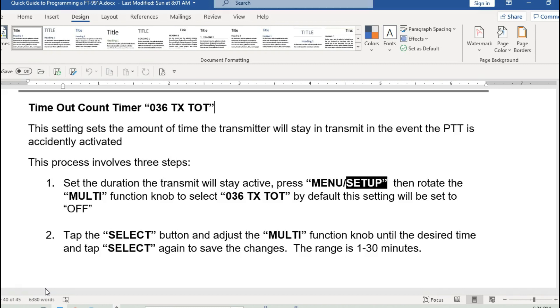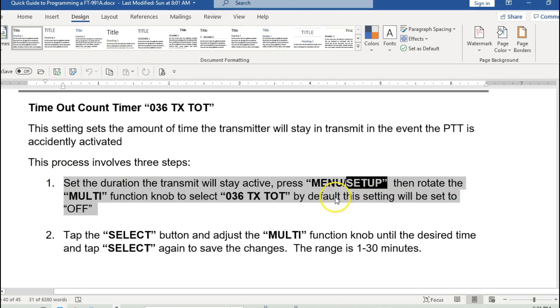What I want to go over today is how to set the actual timer on the radio. You go to the menu setup, then use the multi-function knob to navigate to feature number 36, which is the timer. By default it's set to off. Today we'll set it to about three minutes. This transmit timeout feature is something you probably want to set on any radio you purchase — most radios will have it.